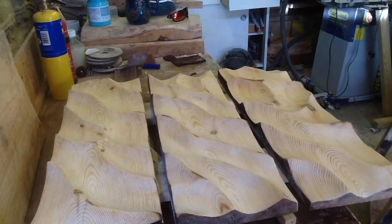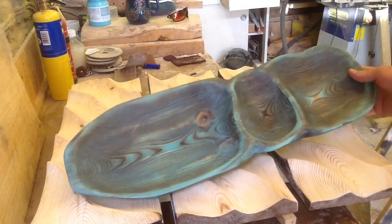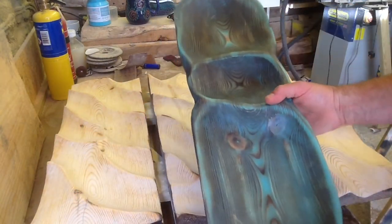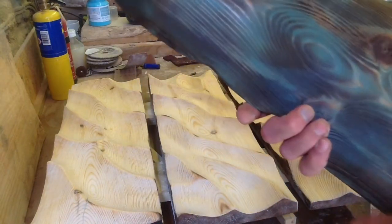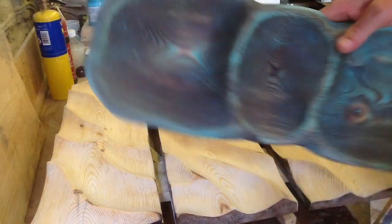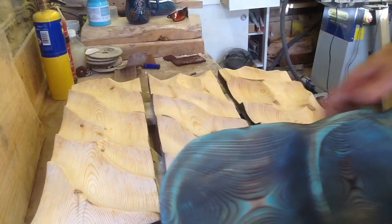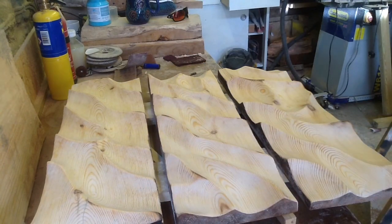I'm going to be trying a different kind of coloring this time. This is a serving platter fruit bowl, but it's more the color and texture that's come out. I burnt it, sanded it, painted it, and then burnt it again. I'm going to give that a try on this one and see how it looks. I'll show you how I do it.